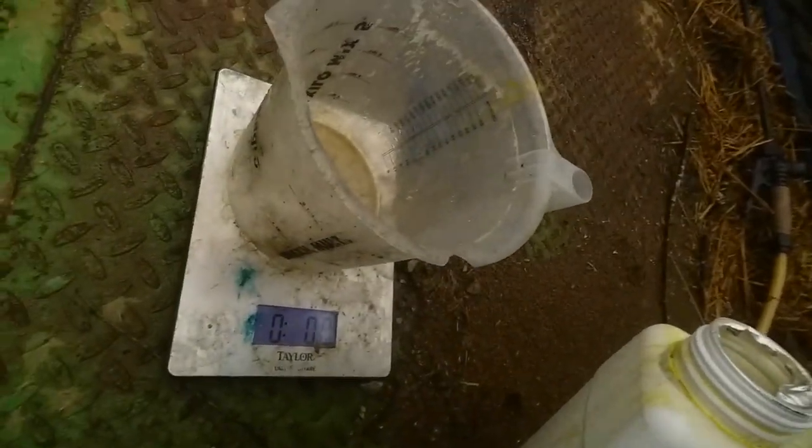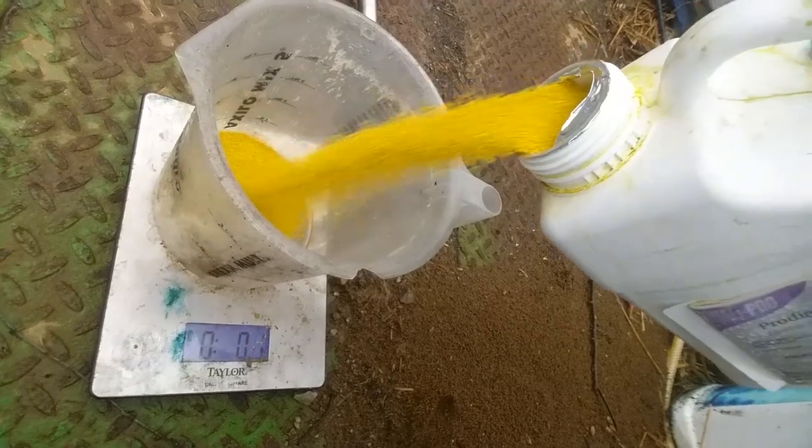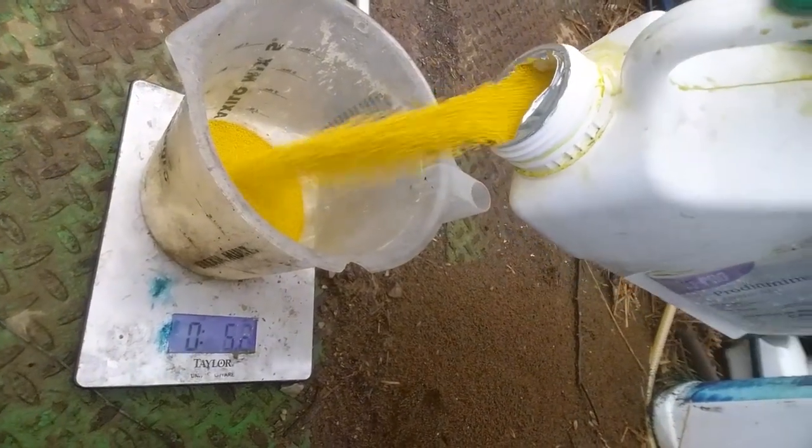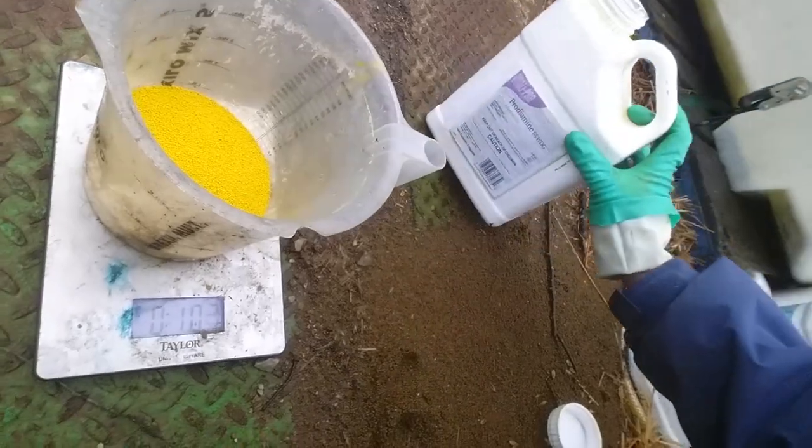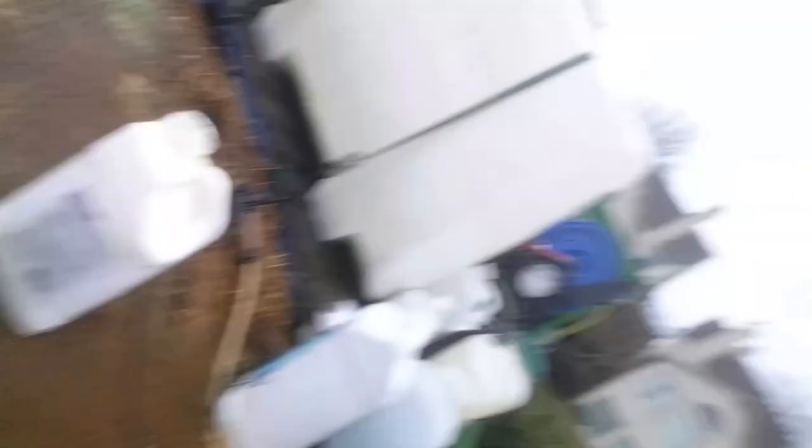I keep the scale on my truck right there and I'm going to fill it right there. You can see that is 10 ounces. What I like to do then is to put my dry material in an empty jug so that way I can add a little bit of water to it, shake it up, and make sure it's in solution before I add it to my tank.